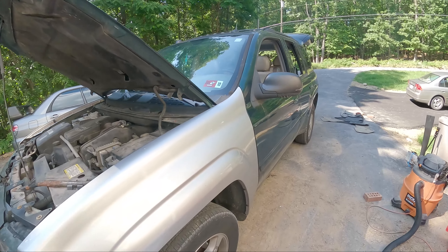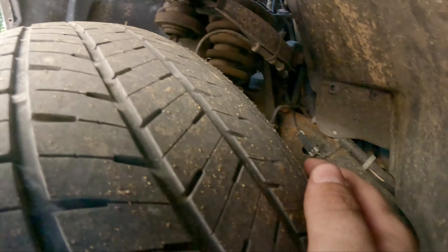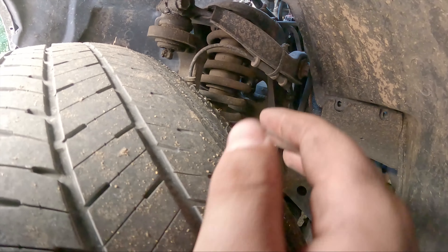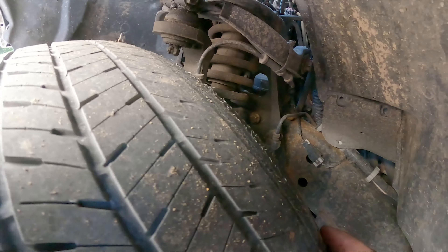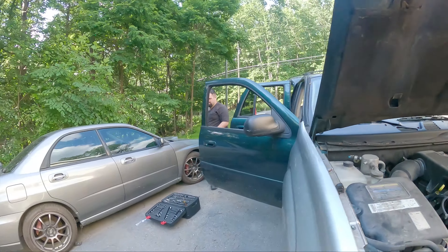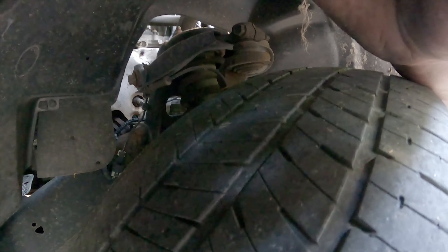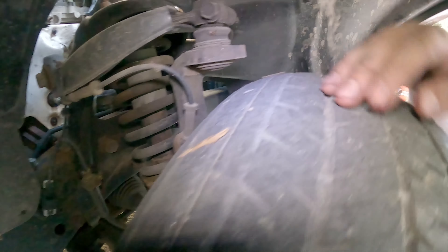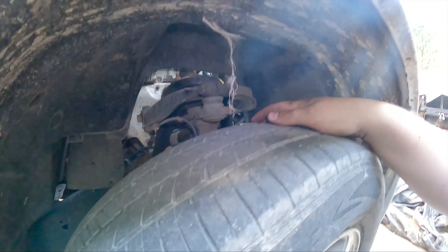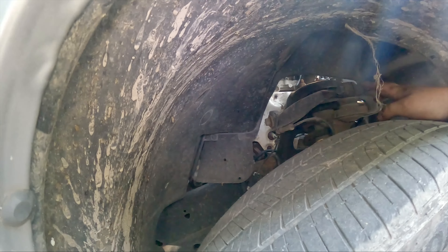We found a couple things since then. If you look back here — I'm not sure how well it'll show up on video — but you've got all these little steel pieces on this front tire, and very similarly this front tire's got the same situation going on. You also see some bushings are bad, stuff like that, so the general thought is there's some suspension problems in here.